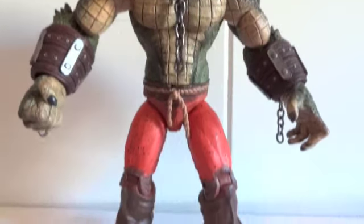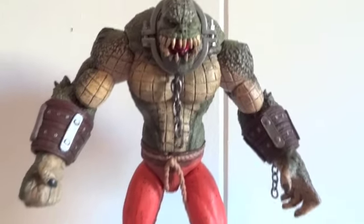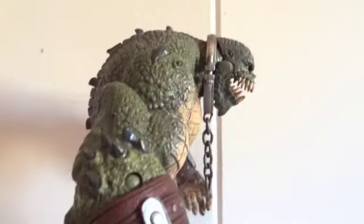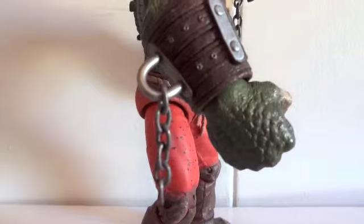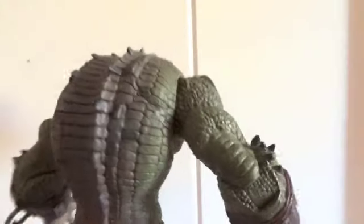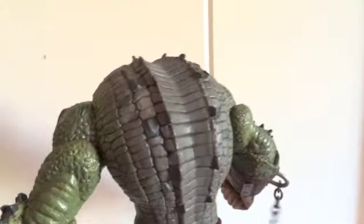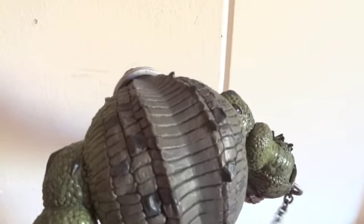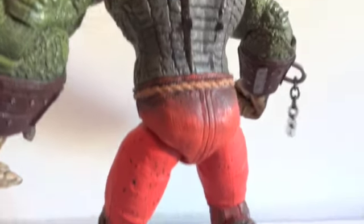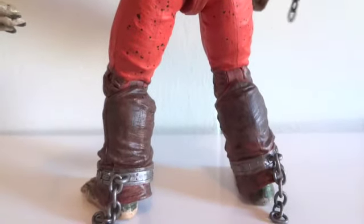Here's Killer Croc outside of packaging. This is a very, very impressive figure, and it is huge too. Here's the side view of Killer Croc. The chains are actually made out of metal — that's kind of cool. I thought they would be made out of plastic, but they're not, they're actually made out of metal. There's the backside of Croc. Very impressive. There is the other side.